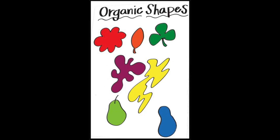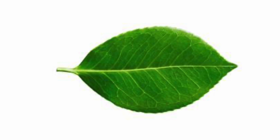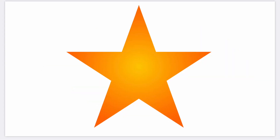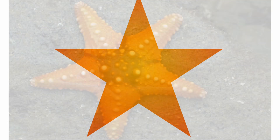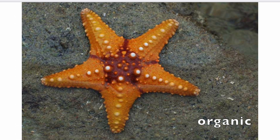Organic shapes are irregular or asymmetrical shapes. They often have curvy lines. Organic shapes are often found in nature and geometric shapes are often man-made. Let's see if you can tell which of these shapes are geometric and which are organic.